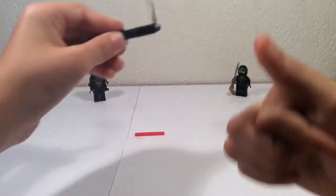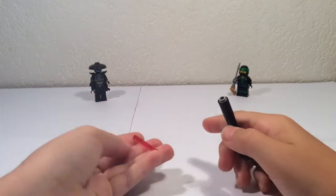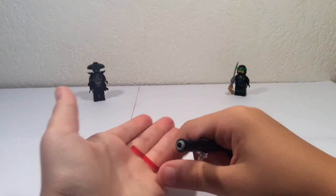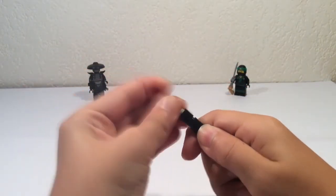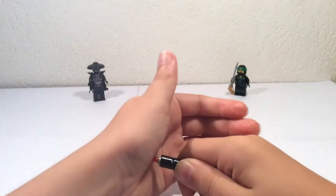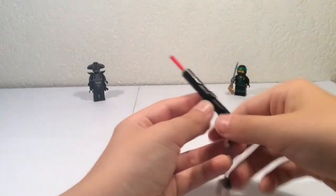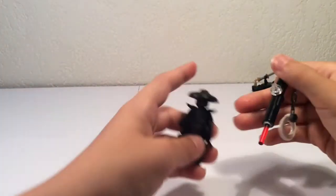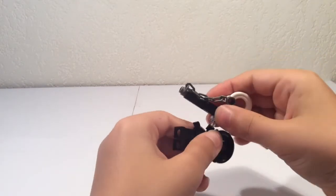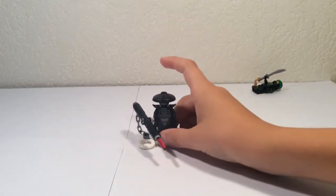Now it can spin. And then you take a lightsaber blade in red and you put it right here. Make it stick out a little bit. And now you've got your laser pointer to destroy the wall. You can put it in Garmadon's arm or whoever you want.